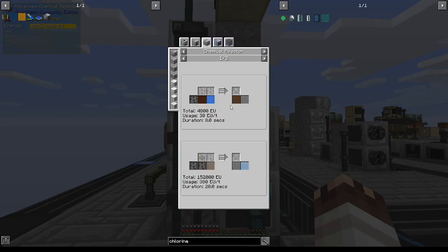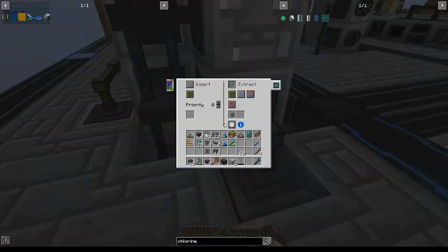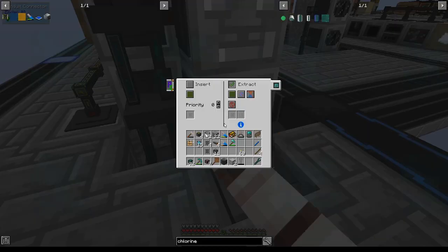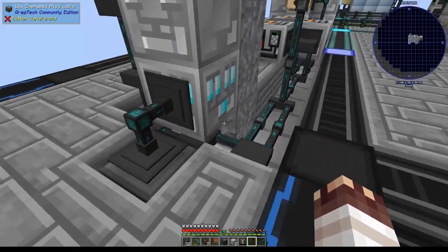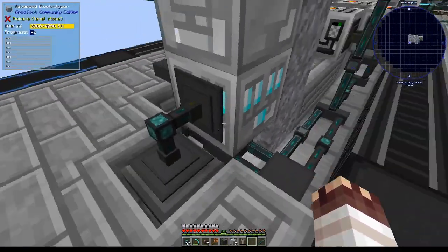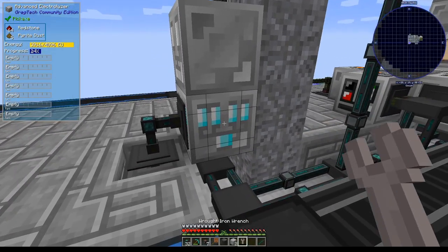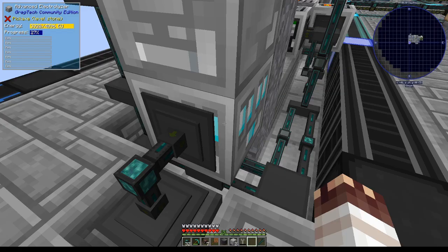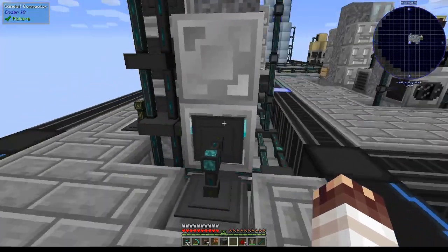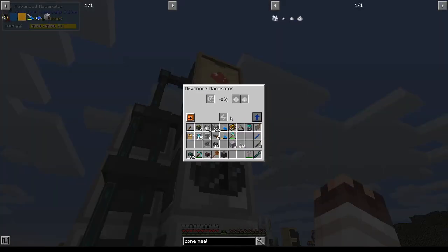It'll extract ruby dust and silicon into the main network, and extract pyrite directly into a trash can. I just had to break and replace it — my actual mistake was not setting this trash can to insert mode. This hypochlorous acid chemical reactor will receive water and chlorine as its filter inputs. We already have access to phenol and hydrochloric acid for the bisphenol A, so it's time to work on acetone.